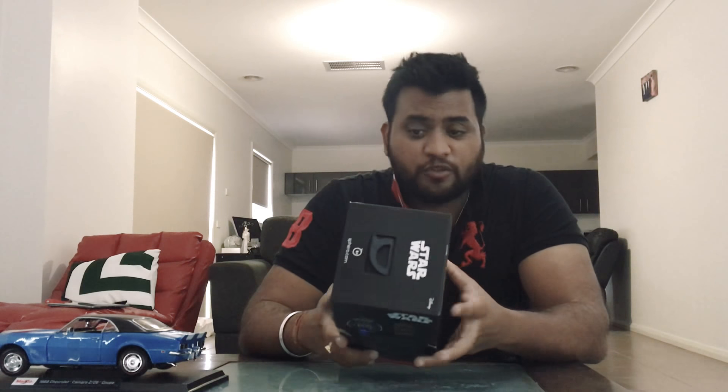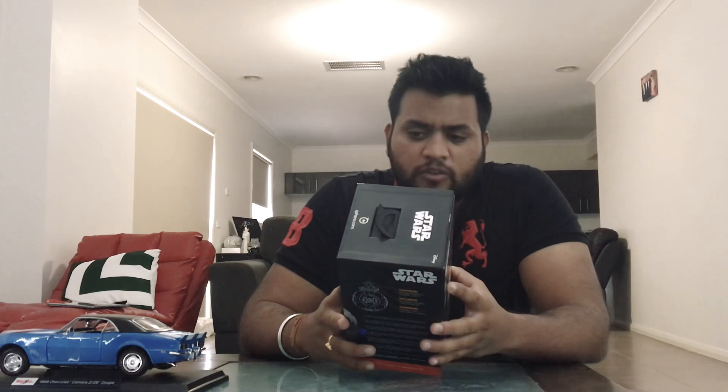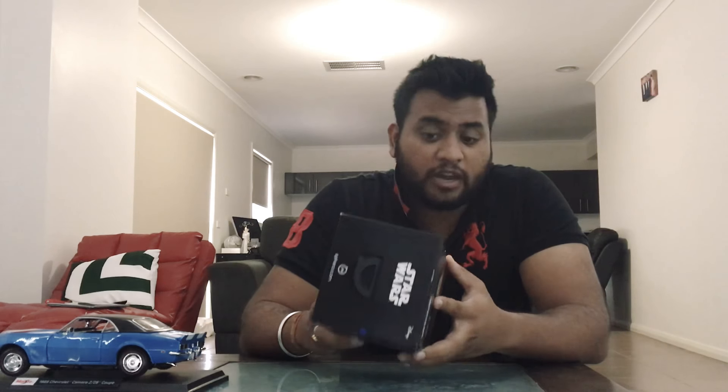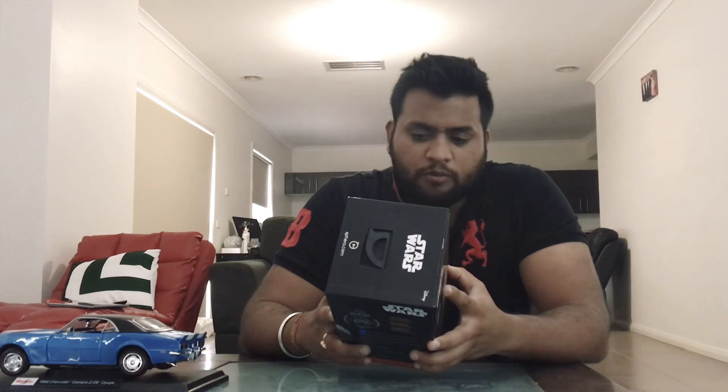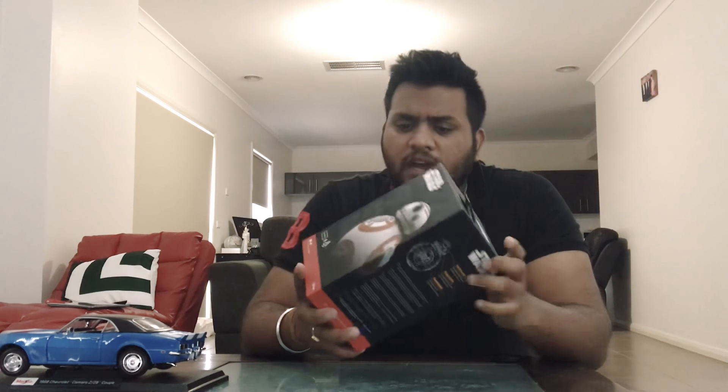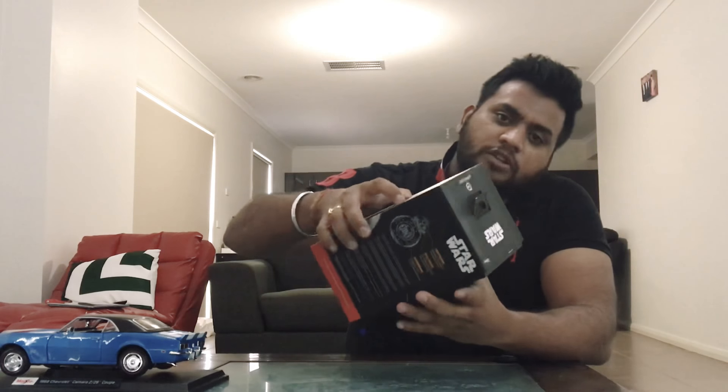This droid does precisely everything you want it to do — it has movement, listens and responds to your gestures, has holographic communication as well, and autonomous behavior. So would you like me to open the box? All right, let's start with the unboxing!